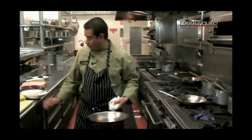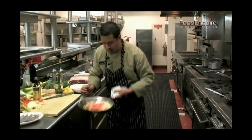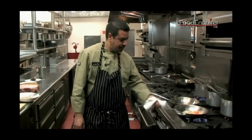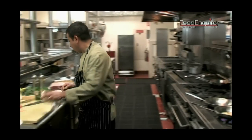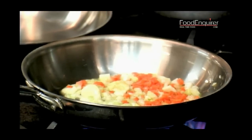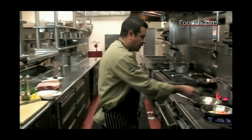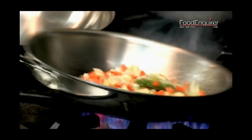Once this is done, we take our mirepoix — our onions, carrots, and celery — and throw them in the sauté pan. For this recipe we're going to be using a little rosemary, so we're just going to take the whole sprig of rosemary and throw it in this mixture.